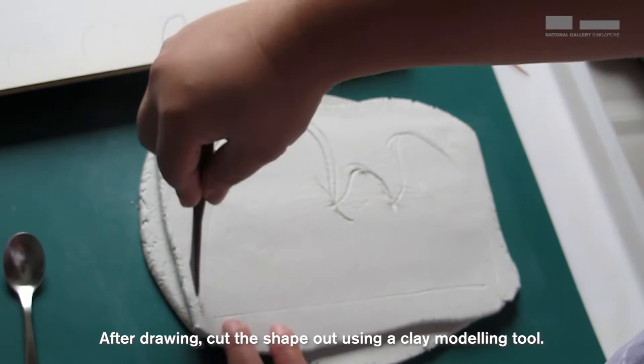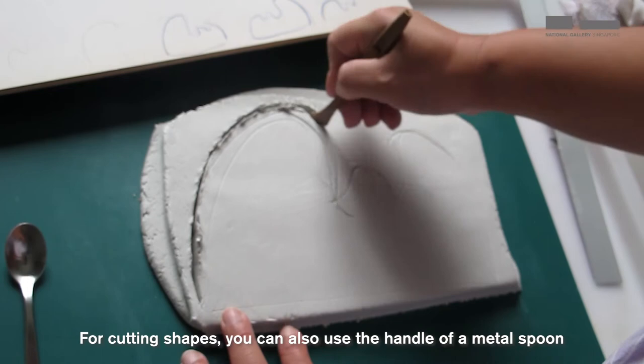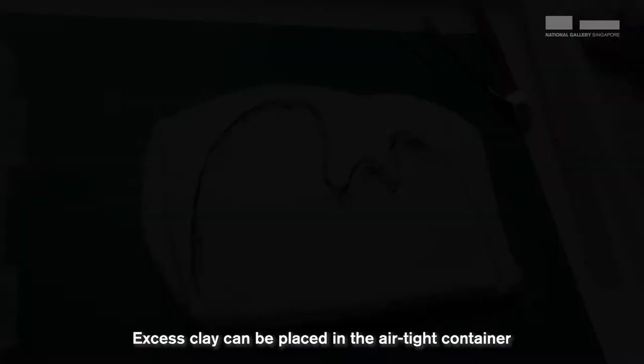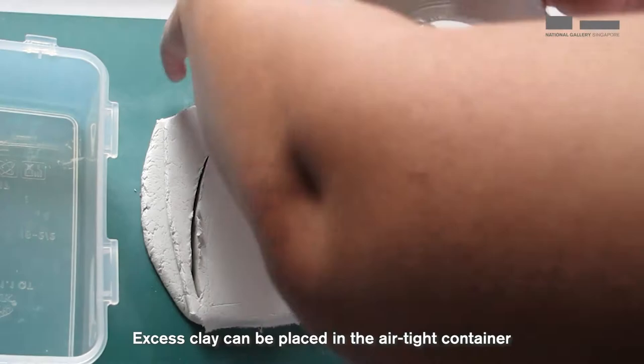After drawing, cut the shape out using a clay modelling tool. To cut a straight line, use the metal ruler. For cutting shapes, you can also use the handle of the metal spoon. This will work very well too. Excess clay can be placed in the airtight container so that it keeps its moisture and does not dry up.